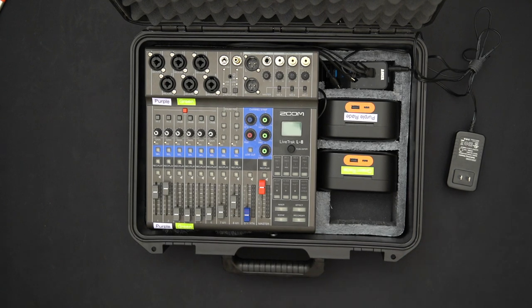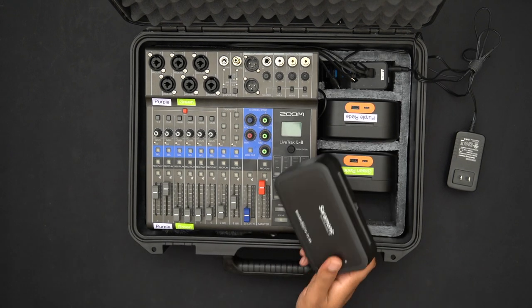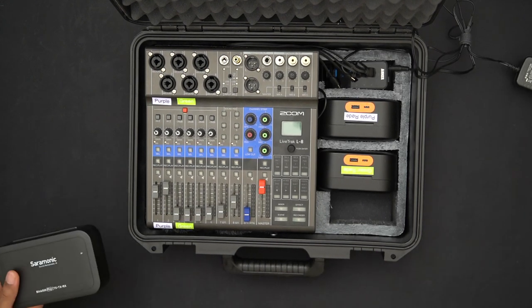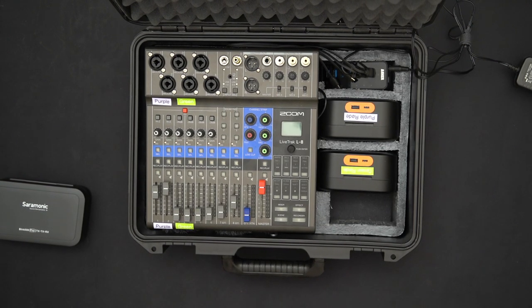The main notable change in this box — if you've checked out the previous versions — is that I now have two Rode systems instead of a Rode plus a Saramonic system. I still have the Saramonic system but no longer use it in this build and plan on selling it.